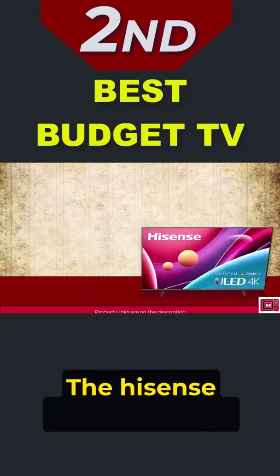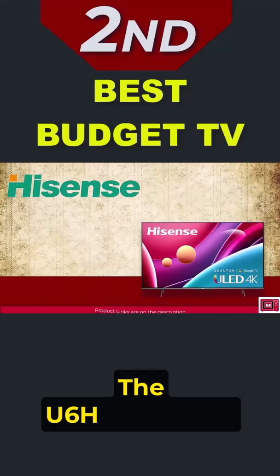What's the Hisense U6H? Where the A6H uses standard LED technology, the U6H steps it up with quantum dots. This means you'd get more vibrant colors and better contrast.